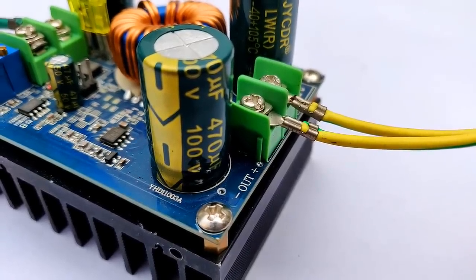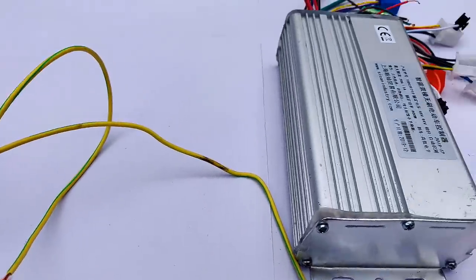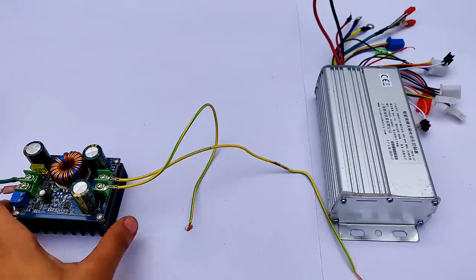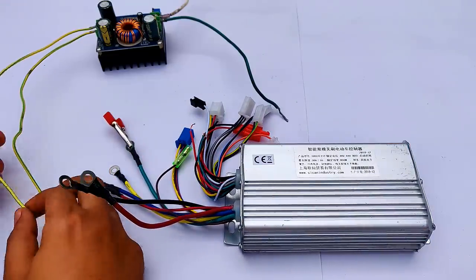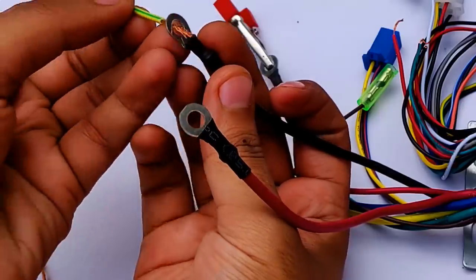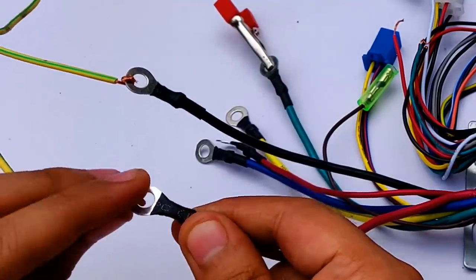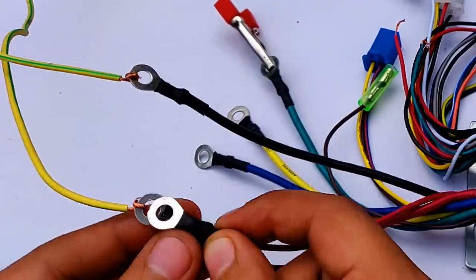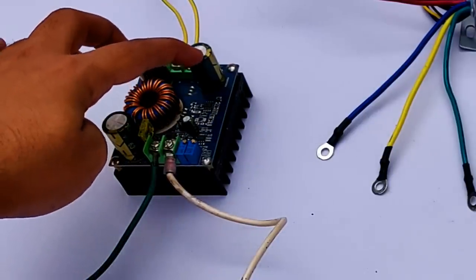The output plus and minus terminals on this side — these two output wires will be connected to the controller. Don't forget to subscribe to the channel and hit that bell icon for similar video notifications, and do comment on what else you'd like added to this video. Best regards, Electron.